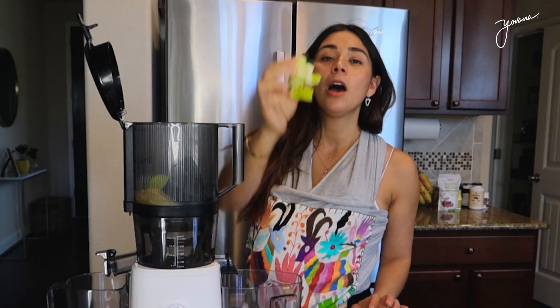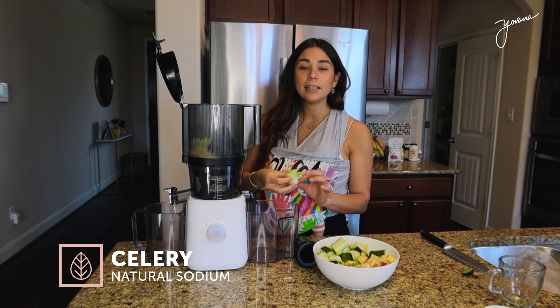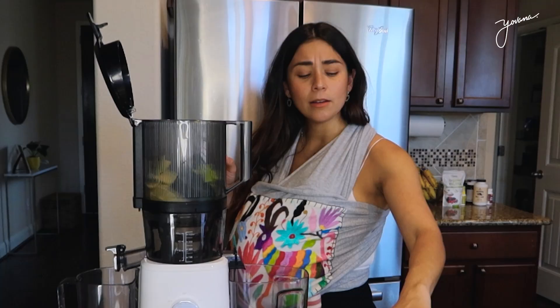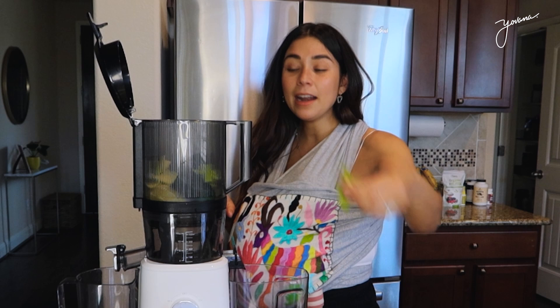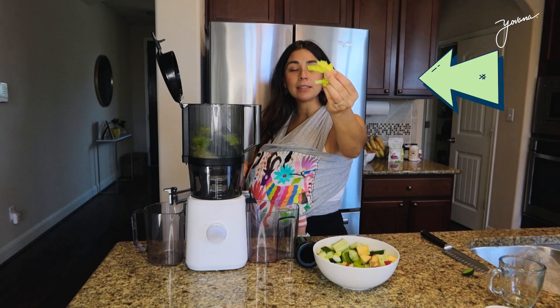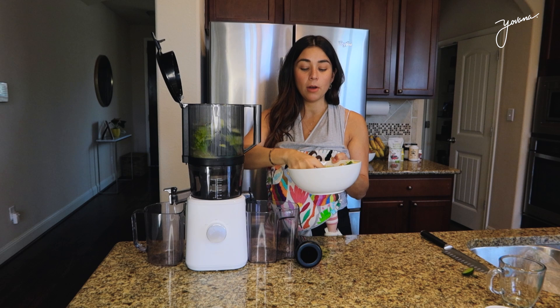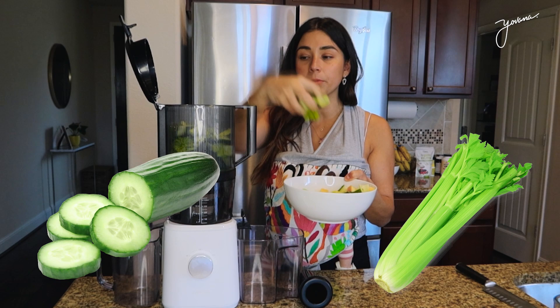Next ingredient is celery because celery is natural sodium — it has good minerals for our body and it adds a nice savory flavor to our juice. I use the celery tops as well — nothing goes to waste, we juice it all. I had some more cucumber chopped up so I'm adding that too. Cucumber and celery, that is our greens.